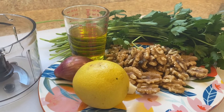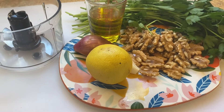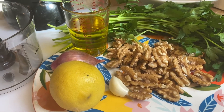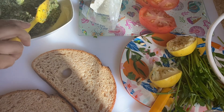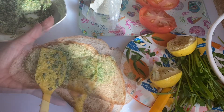The walnut pesto consists of walnuts — about a cup of walnuts, half a cup of olive oil, a bunch of parsley, half a lemon's juice, one shallot, and a clove of garlic. I'm using a food processor to grind them all. You may add a little more or less oil so the pesto is spreadable.